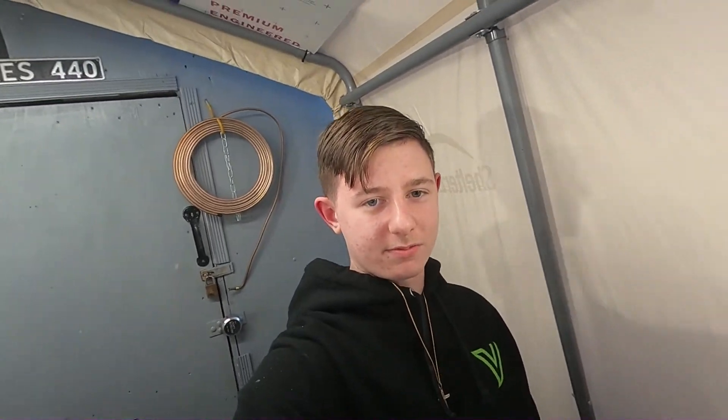Well, that's it, guys — that's the car. I'll catch you guys on the next one. Make sure you like and subscribe. I'm out.